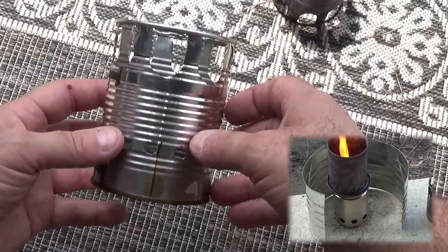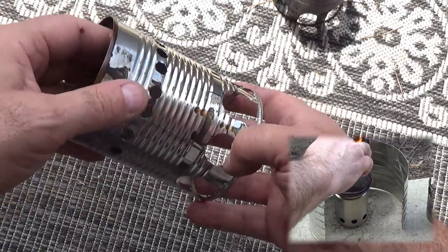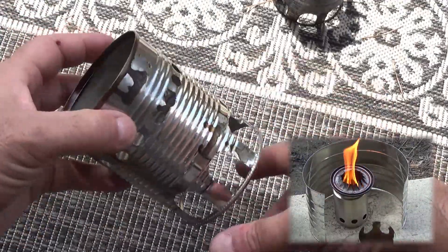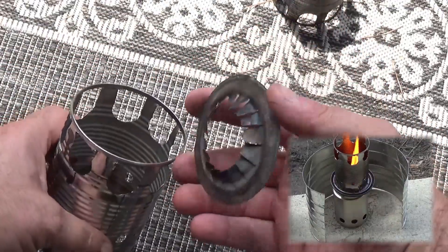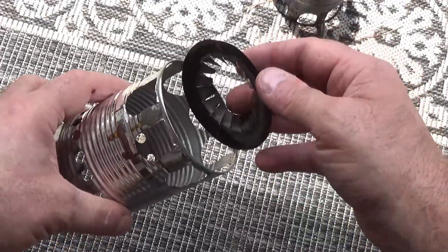Here you can see that I have sixteen three-eighths holes around the bottom of that can, and up near the top I have eight three-quarter inch holes that have been squared off so when the flame comes up it can escape across the bottom of the pan.